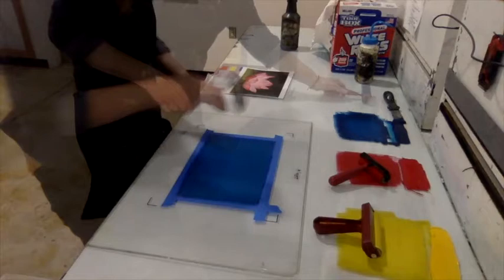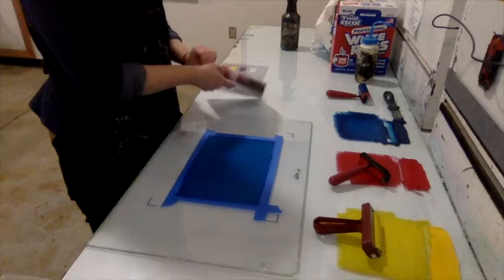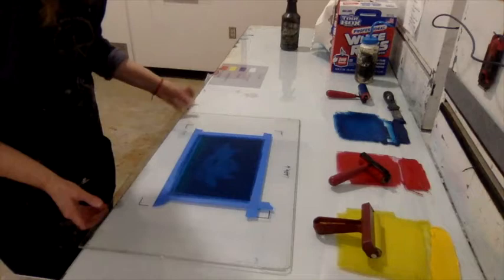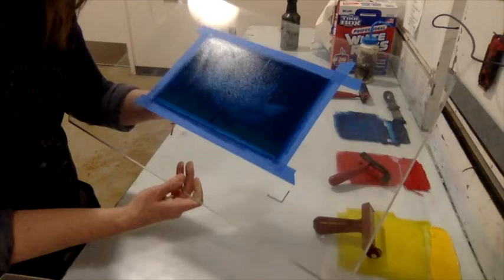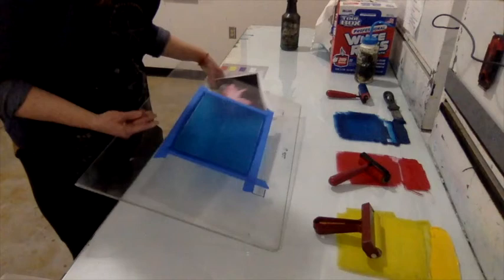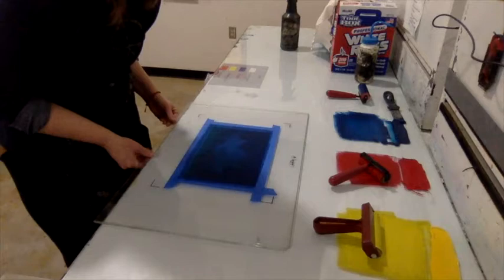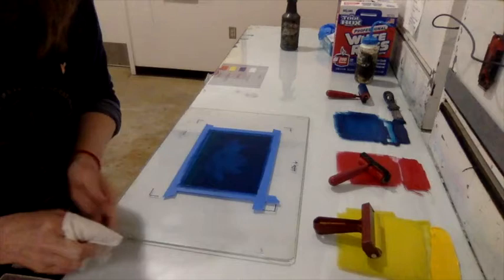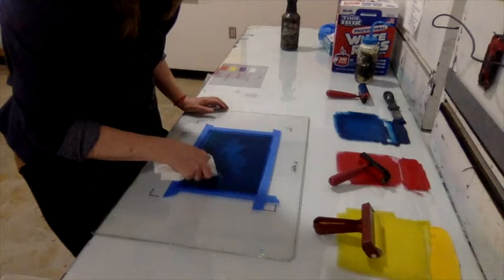You have two options: place your sketch underneath the plexiglass and trace through it, since the image is visible through the transparent blue ink, or keep the sketch to the side and draw from sight. Placing it underneath works well. Paper towels are the main tool for wiping reductively to create the drawing in the ink.